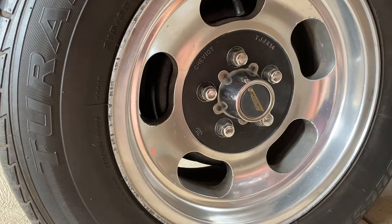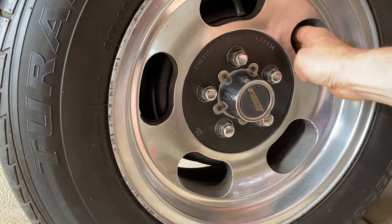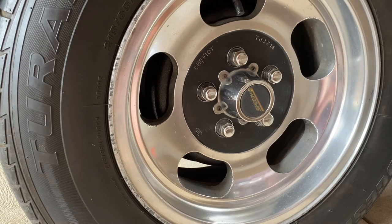So like I said, go for a drive, hop out of the car straight away and just put your hand on it. If you can't leave your hand there and they're too hot, they definitely need adjusting. So what we'll do, we'll get under the car and I'll show you how to adjust them.